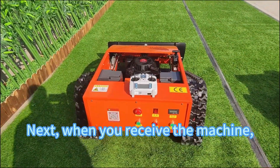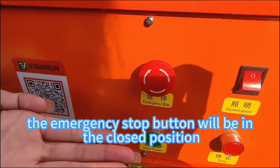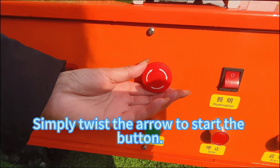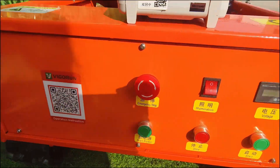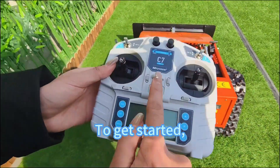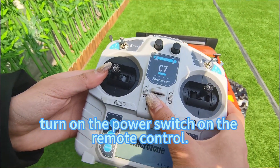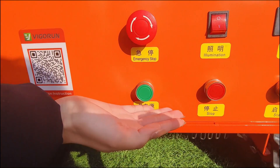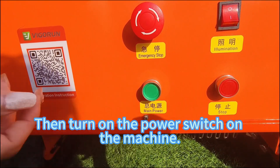When you receive the machine, the emergency stop button will be in the closed position due to safety concerns. Simply twist the arrow to start the button. To get started, turn on the power switch on the remote control, then turn on the power switch on the machine.